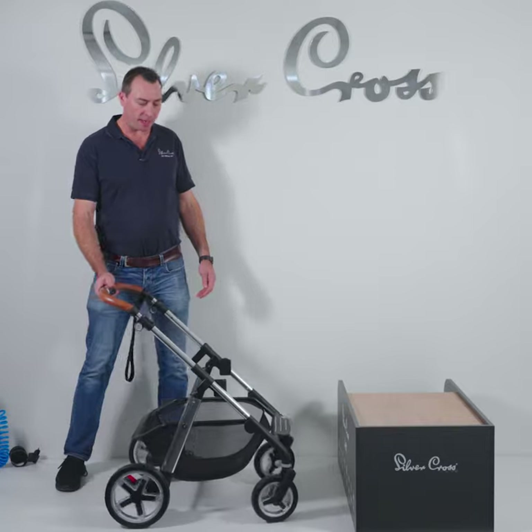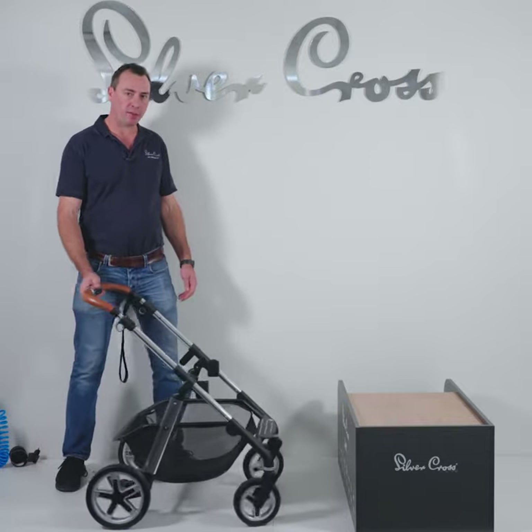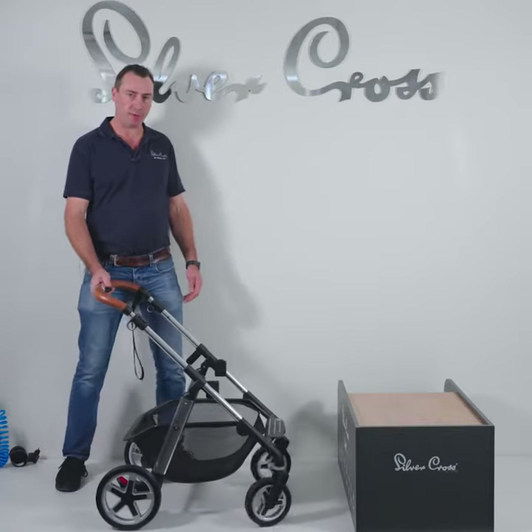Hi, I'm Stu from Silvercross. Today I'm going to be giving you some tips on how to look after your pram so you have longevity of your pram system.